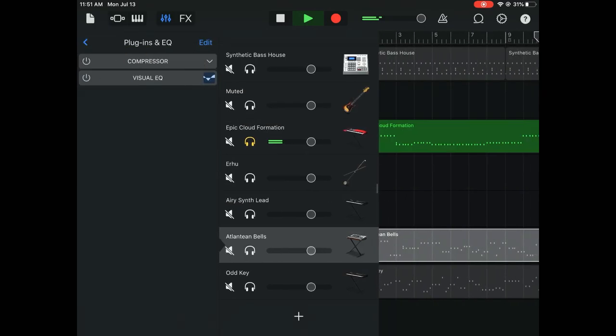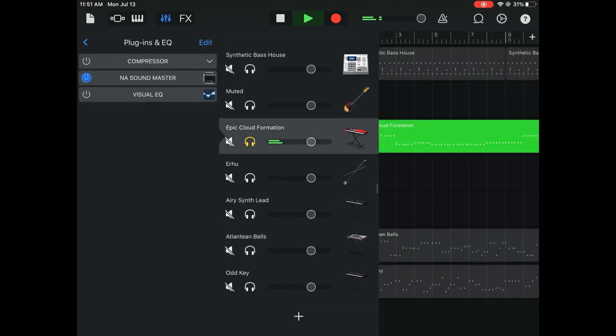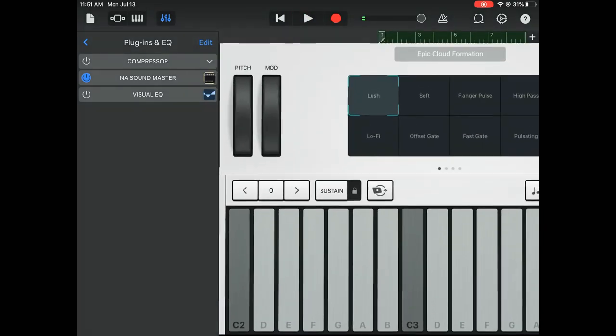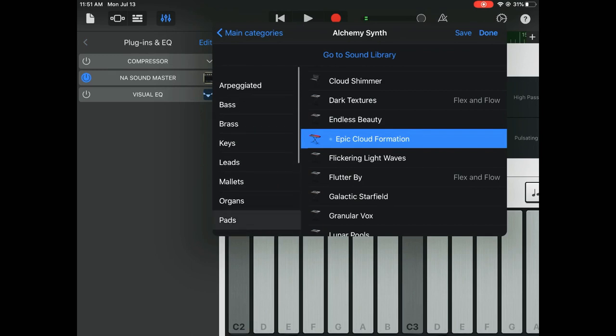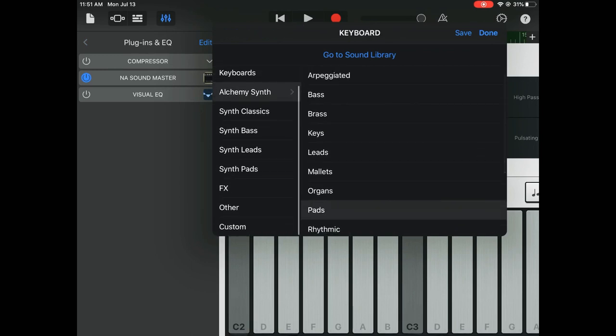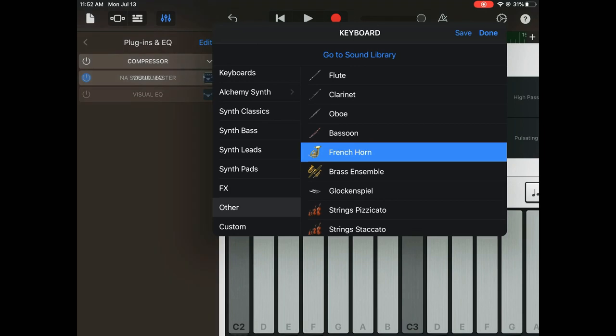It's all similar to a guitar — not quite, but you'll see exactly where I'm coming from. Now I'm going to look through the sounds and find something different, something you wouldn't expect. I'm not looking for a guitar — I'm just going to scroll through. I'm going to get French horn.